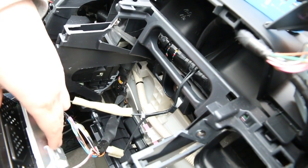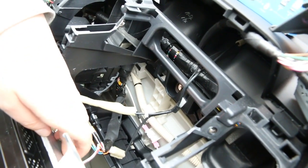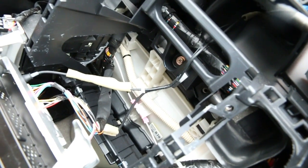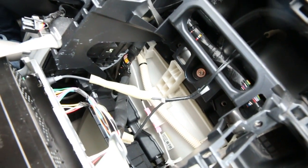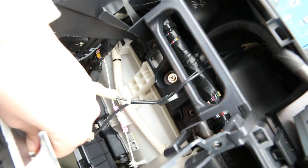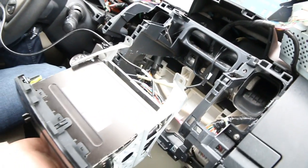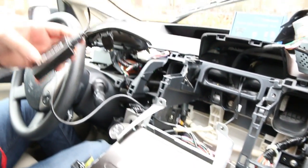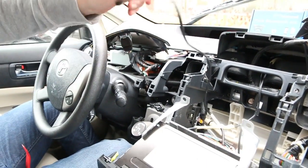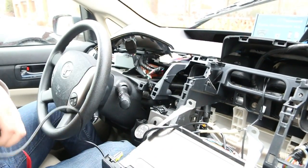At the back of the radio there's going to be an empty port. Sometimes if your car has a CD changer you might need a Y cable because this connection might be occupied, but this particular car doesn't need it. We're just going to take our harness, which we showed you earlier, and plug it in. The harness attaches to the module and the module plugs into the back of the radio.